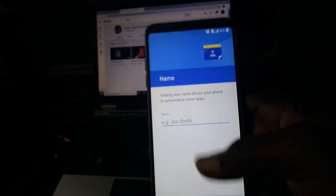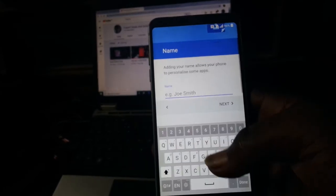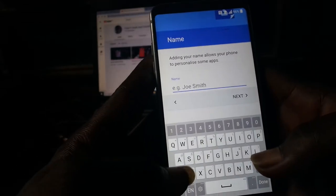Hit next again, then enter your name here.